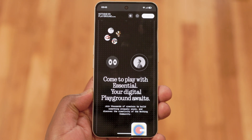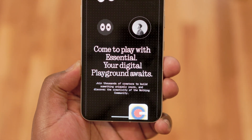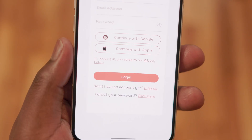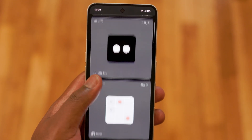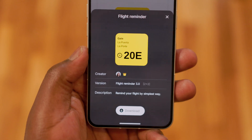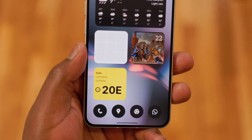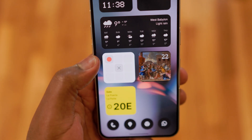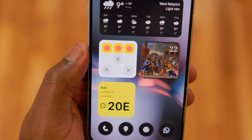One of the most interesting features of NothingOS 4.0 is Essential Apps — custom widgets that can be built by anyone via AI through what they call the Playground. You log into the Playground, describe what you want to create, and AI will create it instantly. Through the Playground, you can not only create your own apps but also download and install apps created by other Nothing users. Once you download an Essential App, you can deploy it as a widget on your home screen. I think this is one of the coolest features of NothingOS 4.0 and shows Nothing's commitment to involving their community and encouraging users to express their creativity.